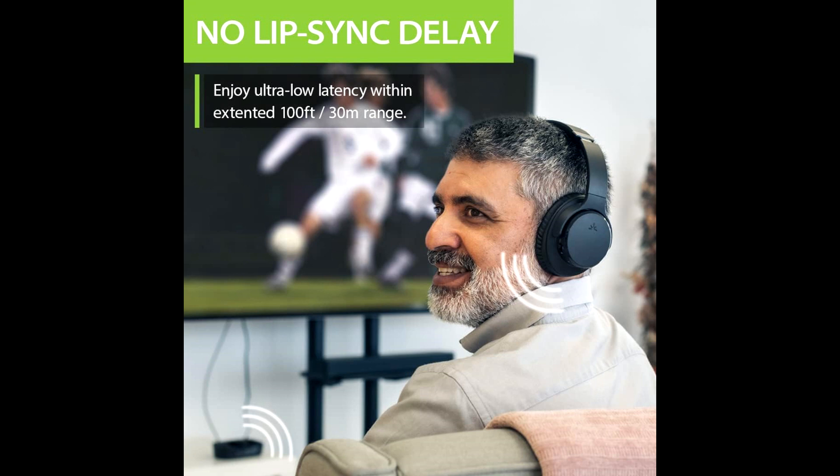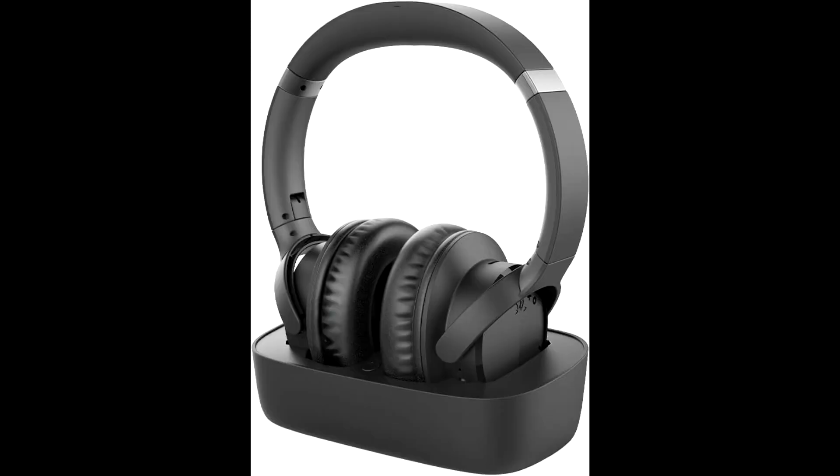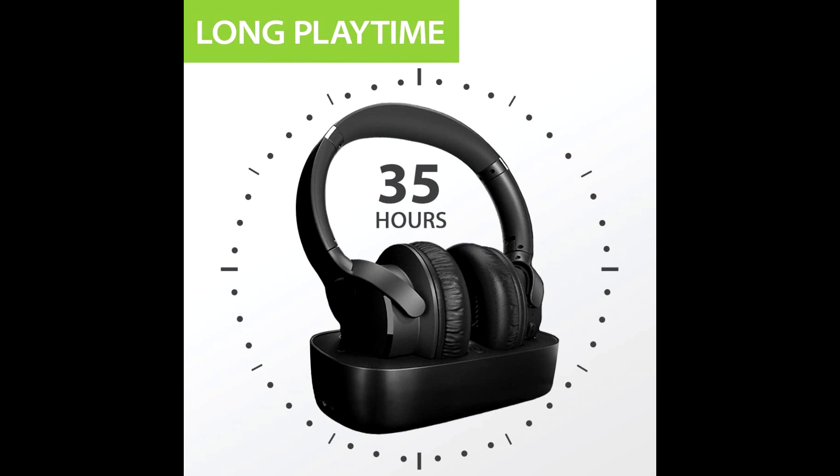The Avantri Ensemble headphones feature a simple setup — the user just needs to plug the transmitter into the power source and the TV audio port, so there is no need to pair Bluetooth. The transmitter comes with a 3.5-millimeter input and also an RCA input, which helps provide virtual surround features.